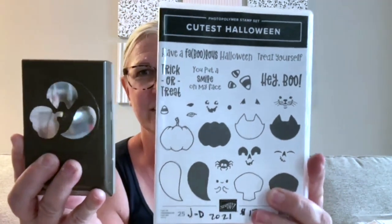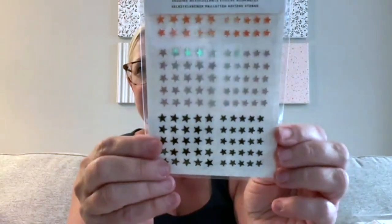We have the 'Cutest Halloween' bundle — the stamp set and the punch — and some of the punch-out images coordinate with the designer series paper I showed you. There are fun star embellishments in three colors and two sizes. And then there's the tombstone treat box — last year we had the coffin treat boxes, and this year we're getting the tombstone treat boxes.